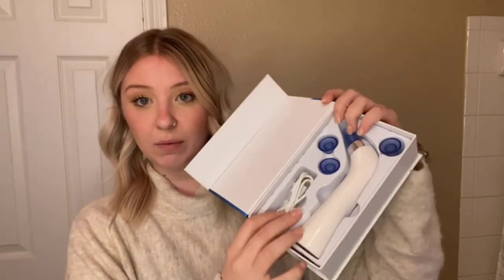So when you first get it, it comes in a box and this box has a magnetic closure, so it's really high quality packaging. There's an instruction manual that comes with it showing how to actually clean your pores and how to use it. And here's what the product itself looks like.